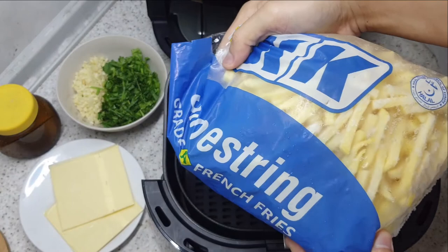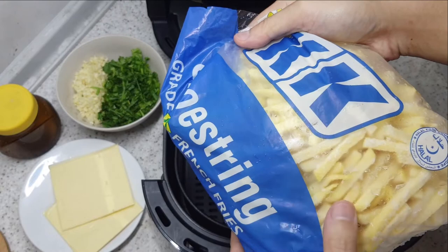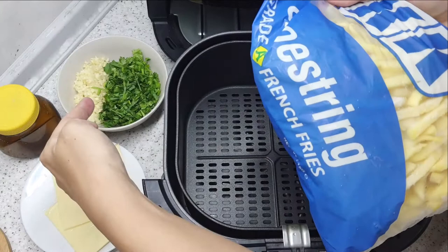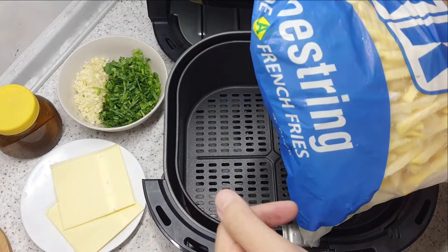Hey everyone, welcome back to another video. Today I'll be using my Philips HT9270 airfryer to make cheesy garlic fries. I'm not cutting the potato — I'm just going to get frozen shoestring fries. We'll also need five or six cloves of garlic finely chopped, one sprig of coriander, and one sprig of spring onion finely chopped, plus two slices of normal cheddar cheese.